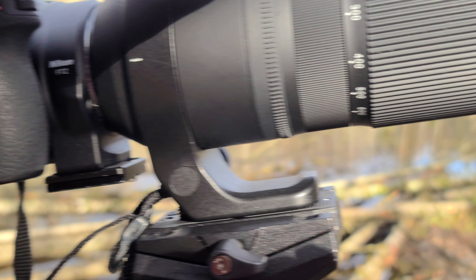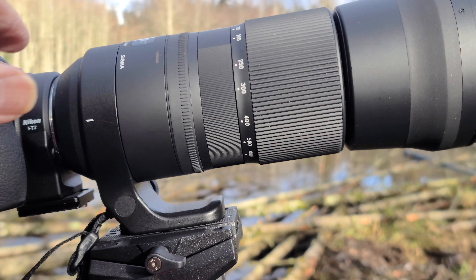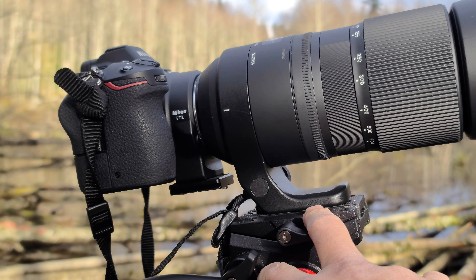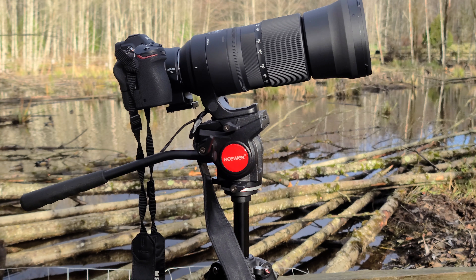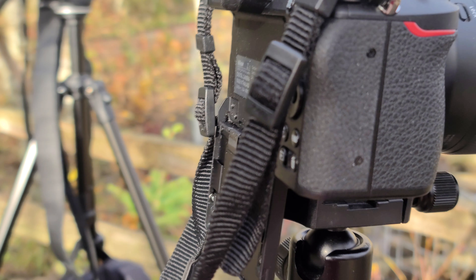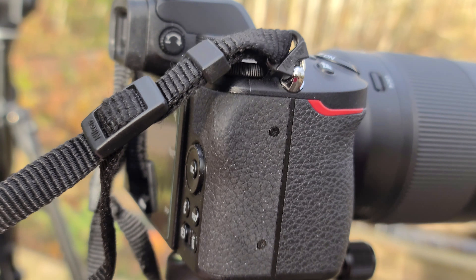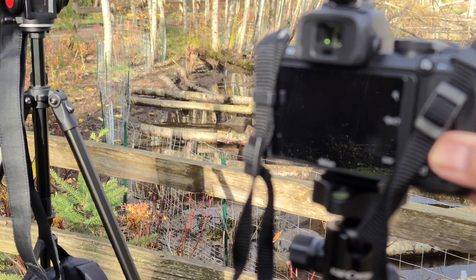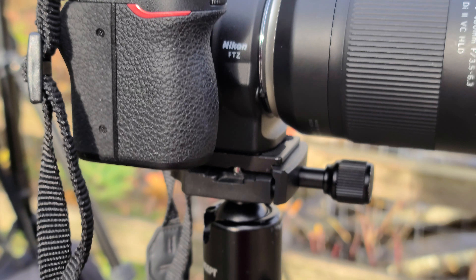I've been using the Z6 for quite a while — almost a couple of months — and then I decided to buy the crop sensor Z50 because I liked the features and it's a little bit smaller, especially when you're carrying a lot of things in your bag.